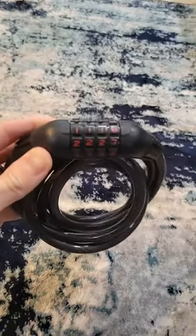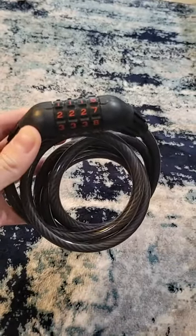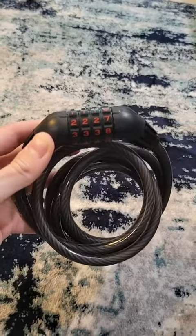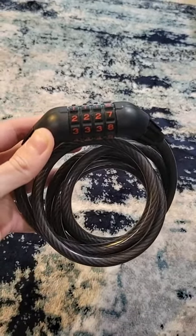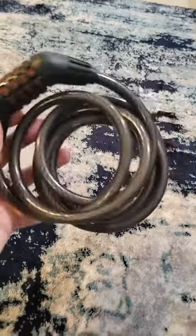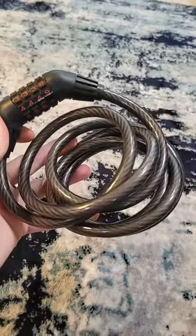Hey guys, this is Seth. I just want to do a quick review of my bike lock here. There are many types that you could get, from a U-shape to whatever, but there's a reason why I like this one specifically.